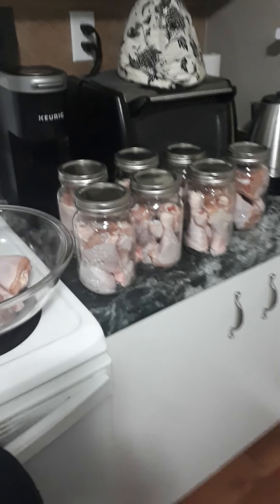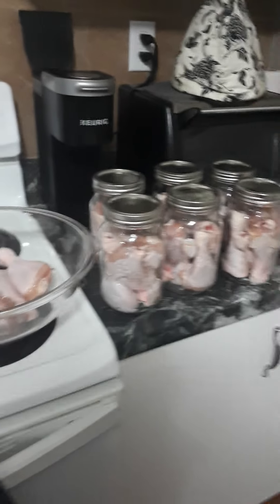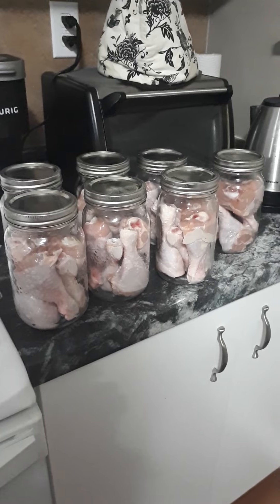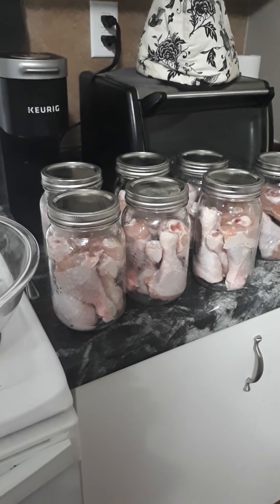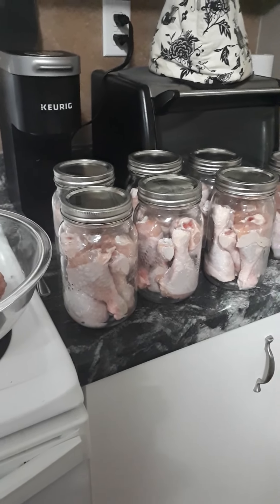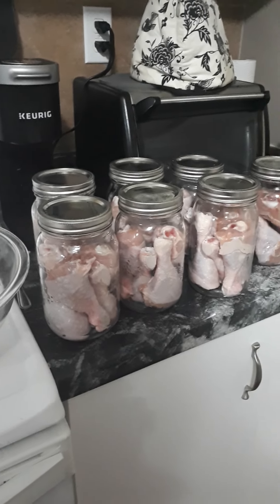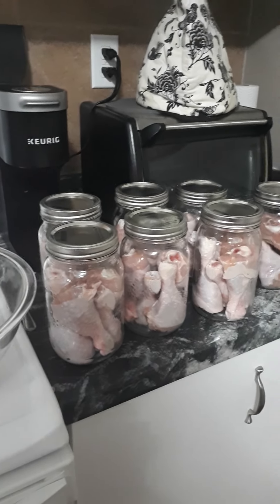Canning up chicken legs today in quart jars. I've got five legs in each jar and half a teaspoon of salt, which was my own preference — it has nothing to do with the canning process itself, it's just for flavor. I added maybe a tablespoon or so of water, and while this is cooking in the pressure canner it will release its own juices, and I will show that to you later.